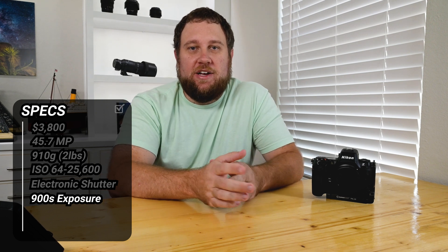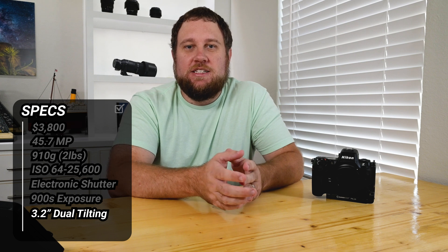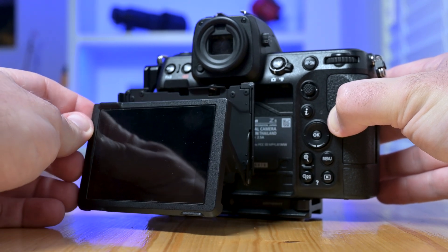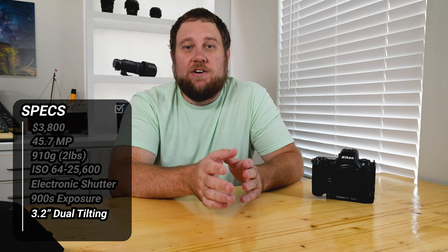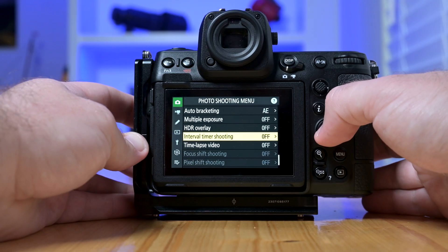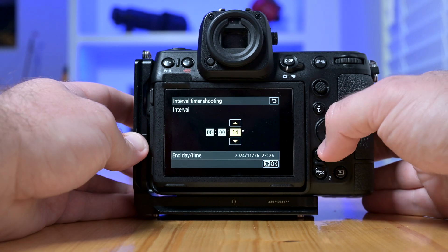The monitor is a big help too. You get a 3.2-inch tilting touchscreen, so you can easily frame shots from low angles or check your settings in real-time. For night work, the brightness and resolution make a big difference in seeing exactly what you're capturing, even in the dark. If you're into time-lapses, the Z8's remote interface is awesome — you can use the built-in interval timer or connect with an external remote for extended shots. It's convenient and gives you a lot of control over your shooting process.